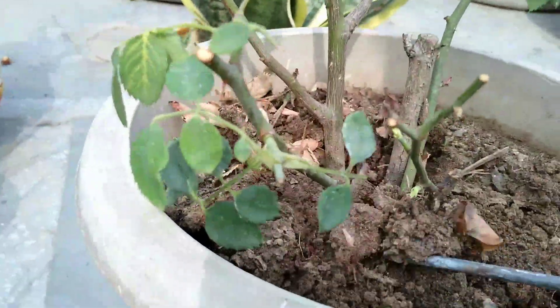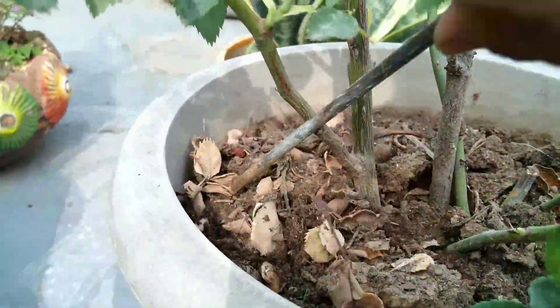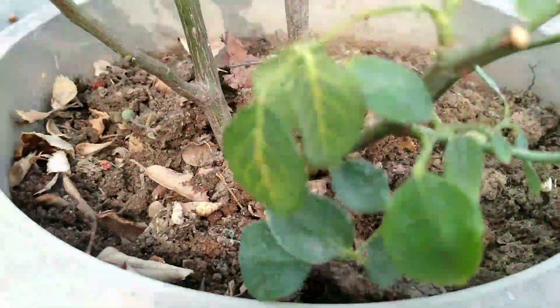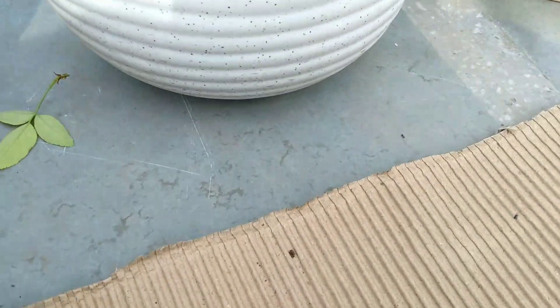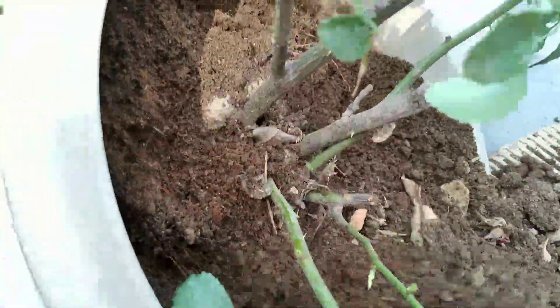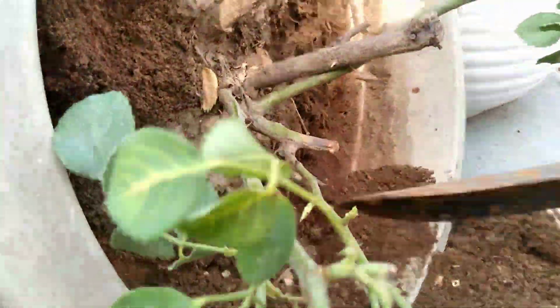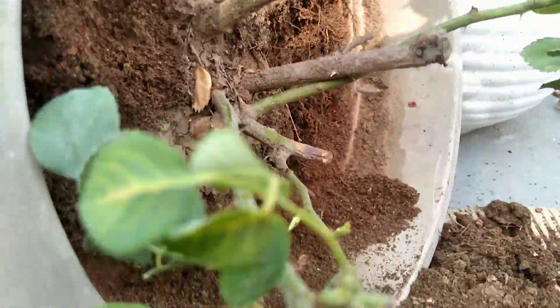Now, the fertilizing needs for rose plants. Every time before giving any fertilizer to our plants, you must remove all the weeds and dig your soil. What my mom is doing is removing the top soil of the plant, then giving the fertilizer, then putting the soil back. This helps to retain the nutrition for the plant.